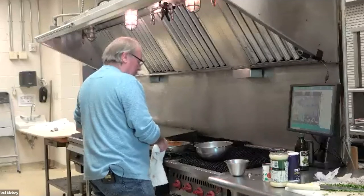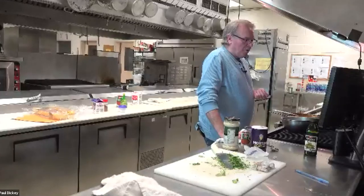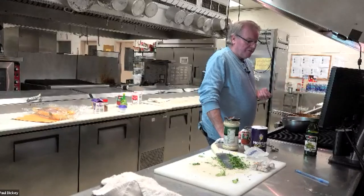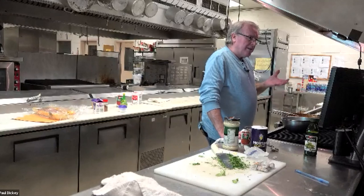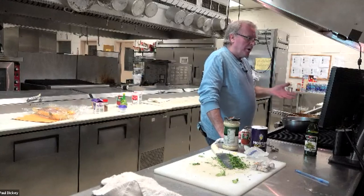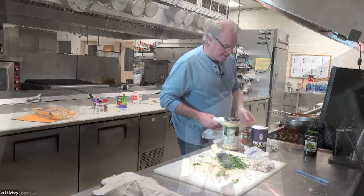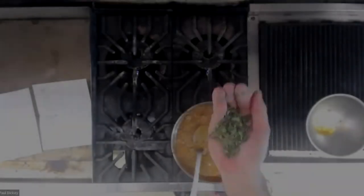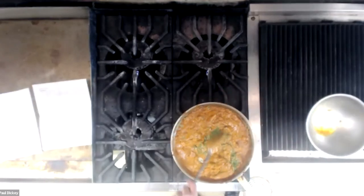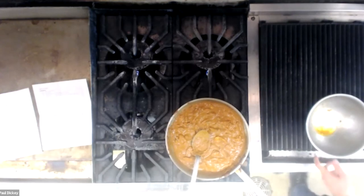I'm going to grab a teaspoon and give it a quick taste. I always suggest you do this — most times I find I don't have enough salt. Generally I'm tasting for salt to see if it's salty enough. You'll be surprised: if you don't put enough salt in, it doesn't bring the flavor out. But if you put too much salt in, you ruin it. You've got to have the right amount where it brings the flavor out — not enough and it's just flat. Mine needs a little bit more salt, so I'm going to throw that in, stir it in. It's basically ready now — I'm just going to let it sit and simmer for a little bit, and then we're good to go.